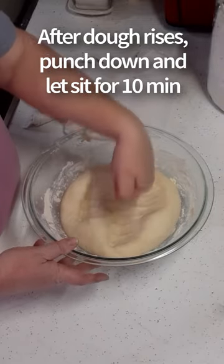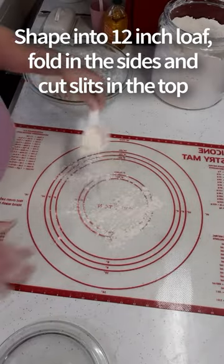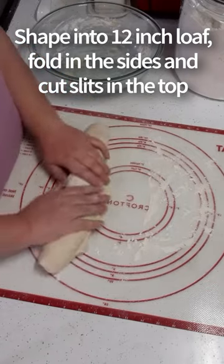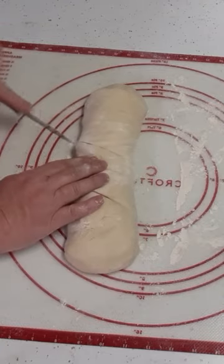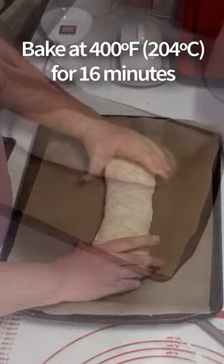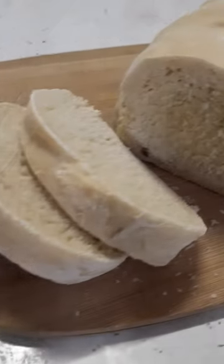Once it's doubled, punch it down and let it stand again for 10 minutes. Turn it out on a floured board and shape it into a 12 inch loaf roughly. Roll it up like a log, fold in all the sides, and cut a nice deep slit so that way your bread doesn't blow out the side like mine likes to do all the time. Then put it in a 400 degree oven for 16 minutes.